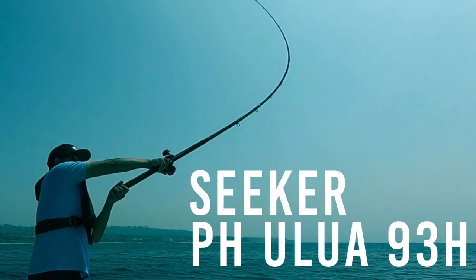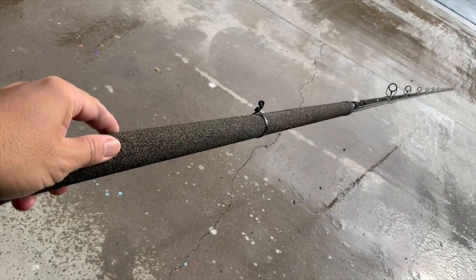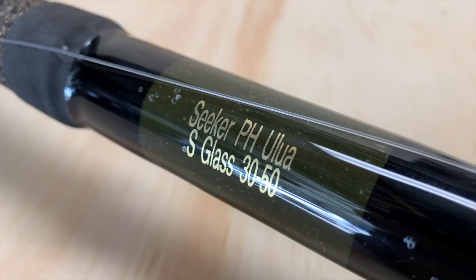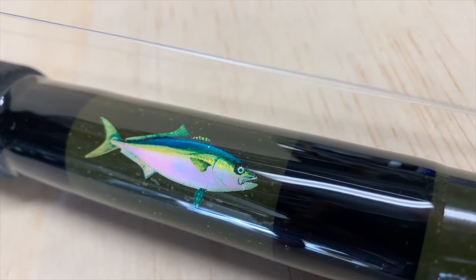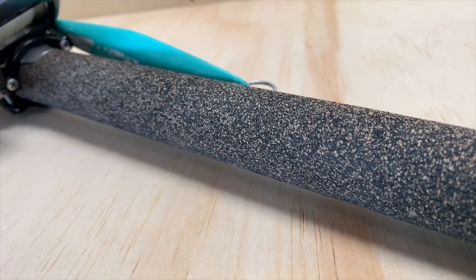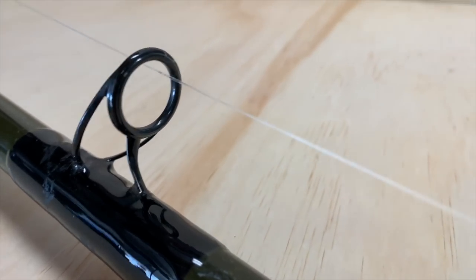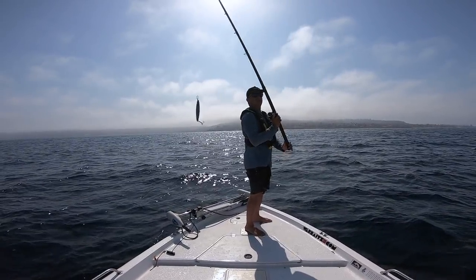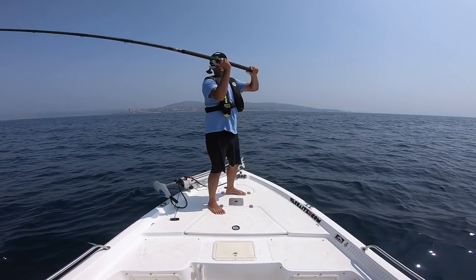First off I want to talk about the Seeker PH Alua 93H. It's an S-glass rod rated from 30 to 50 pound. Currently I have a Torium 20 mounted on this rod. It's a cork wrapped handle, green blank with black wraps for the guides, and the guides are Fuji graphite. I like the rod — I think it's a very capable rod, and it's lightweight in the hand all day.